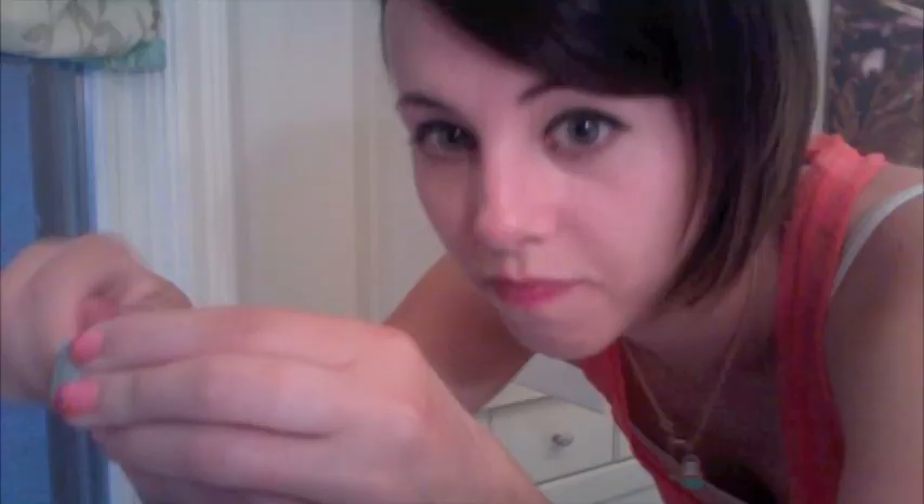Then I'm going to take my white eyeliner — it's broken, so I have to sharpen it first. Applying it to my lower waterline. This helps to create the illusion of having a bigger eye.